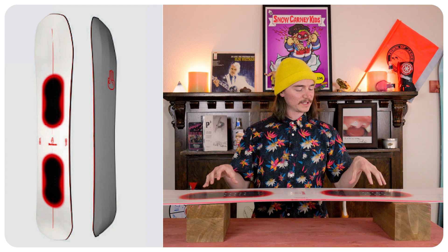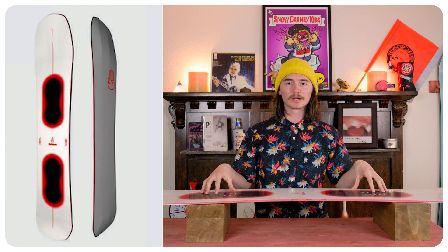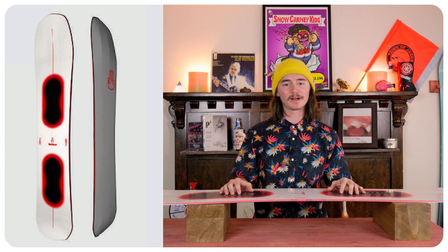The board was stable through mild chunder. When it did get to those big push piles it was a little iffy at best, I would say.